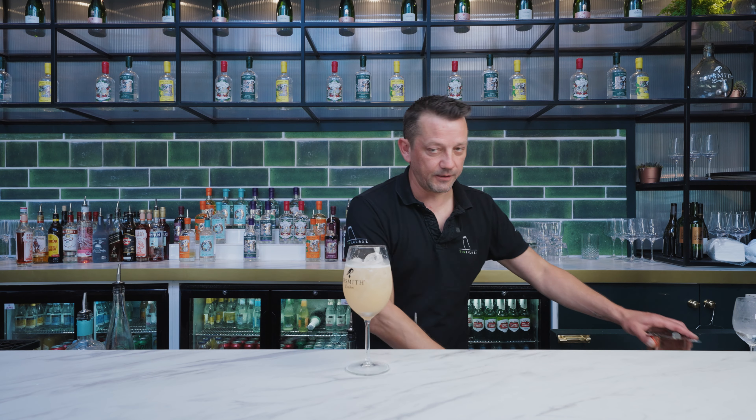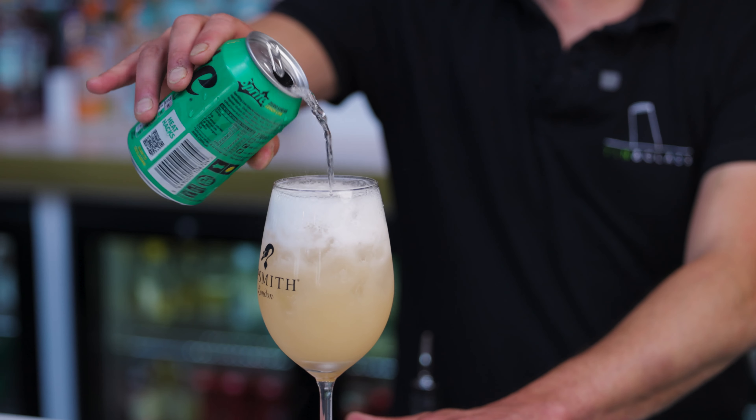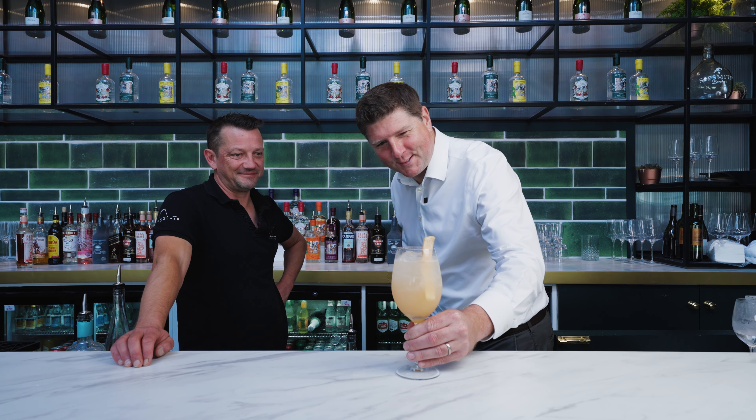And then finally top with lemonade and a pink grapefruit twist garnish. And there you go — the Free Glider Summer Spritz. There you go Nick, the non-alcoholic cocktail. Give it a try. That's a thing of beauty straight away.